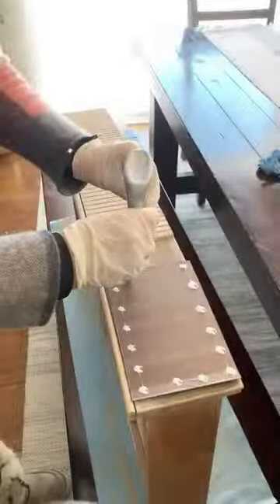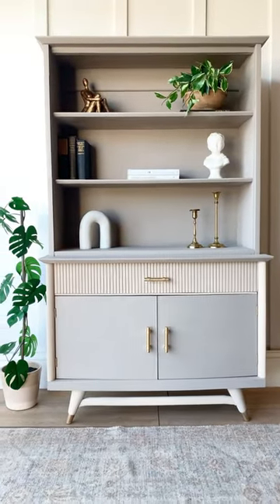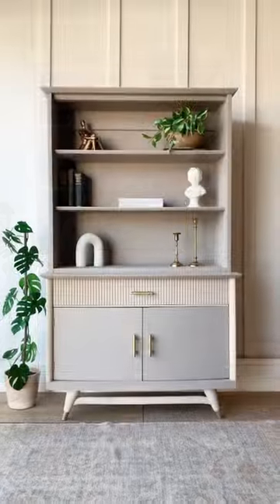To make my piece a little bit more fun, I cut this pole wrap, stained it, and glued it to the front drawer. Thanks to Wagner, I was able to tackle this large furniture project in no time. What do you guys think of today's transformation?